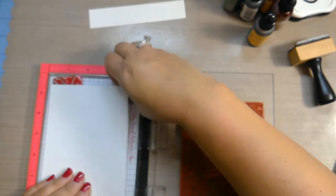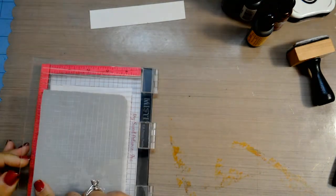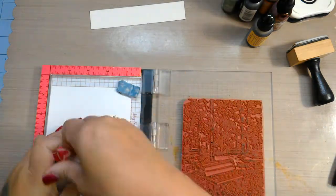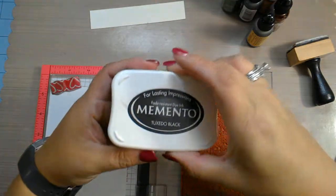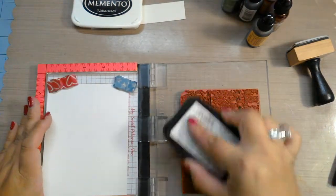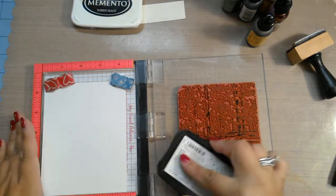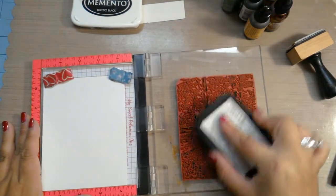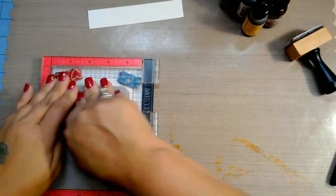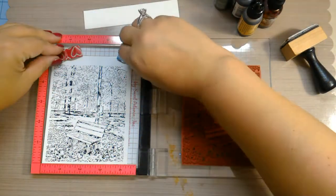I'm going to put this in almost all the way to the edge. We're going to cut the excess off. Because we're using Copics I'm using Memento Tuxedo Black ink. It's best to use some kind of stamp positioning tool when stamping on glossy paper because it's a slick surface and you don't want your stamp to move around and shift your image. And that came out pretty nice.